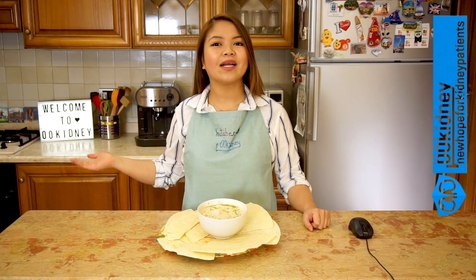Hello, how are your kidneys doing? This is Katherine, welcome to 00Kidney. Don't forget to like and subscribe.